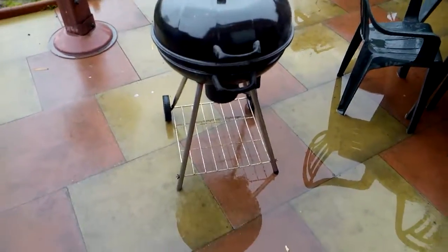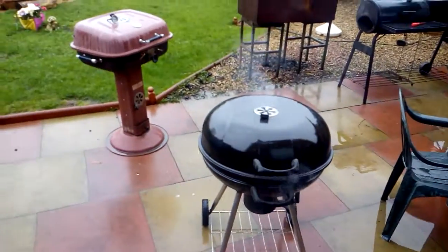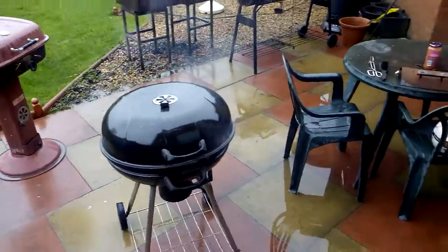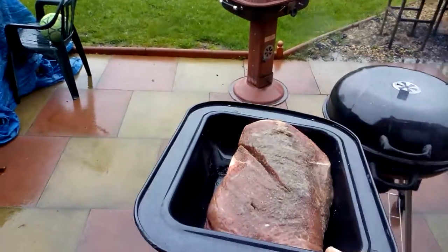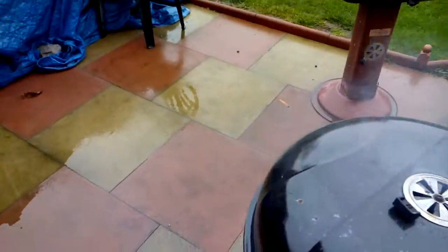How's it going everybody? Well, as you can see, it's raining. Doesn't matter. Got the small kettle on. I've got a nice big piece of brisket. Soaked.